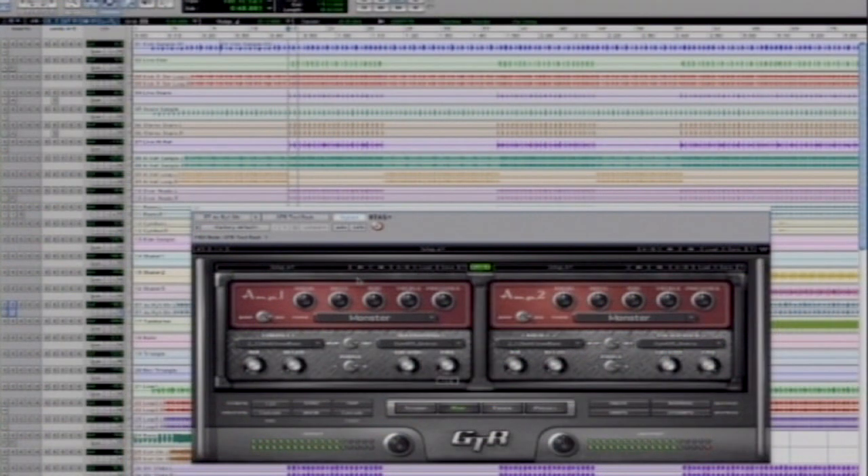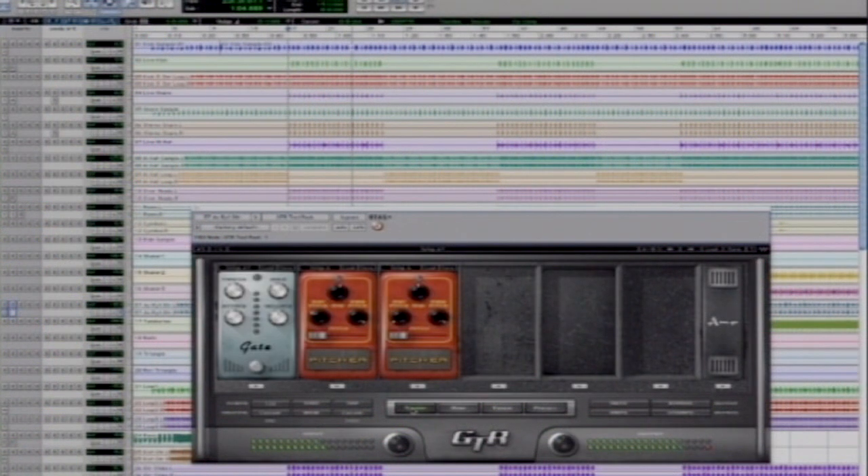The original track sounds like that. As I'm adding a monster amp model, I get the distortion and the bite I want, but the sound gets very noisy and uncontrollable.